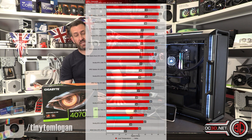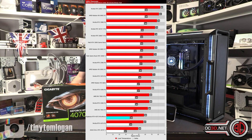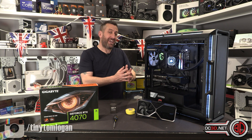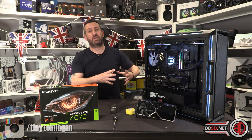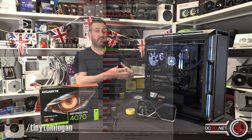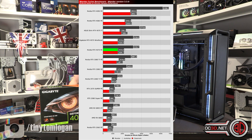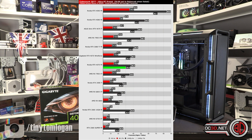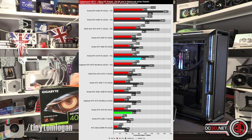Temperatures for both were very good, and power draw is reasonable — this is below the 4070 Ti after all. What the 4070 really brings to the table is 3080-level performance but now with DLSS 3, so you get frame generation for supported games. It makes a decent difference in playability — the new Witcher, which has added DLSS support, pretty much needed that extra lift from DLSS 3 and frame generation to be playable, especially with ray tracing enabled.